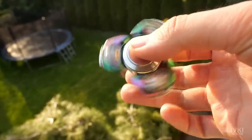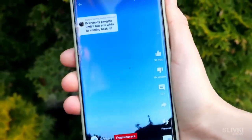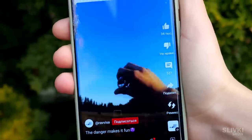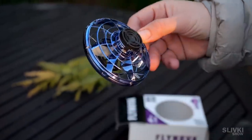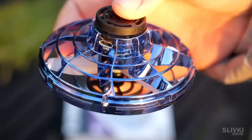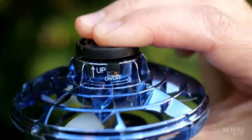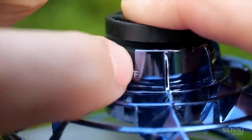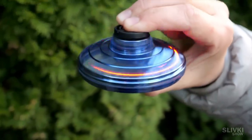Remember those times when everyone used to have a fidget spinner? When seeing a video with a flying spinner I realized the Chinese seem to have taken them to another level. Of course I ordered one to check if it really can fly and come back to my hand. Inside the casing which protects your fingers there is a motor and blades. We activated it with a switch and started by scrolling it quickly — and it seems to really fly.